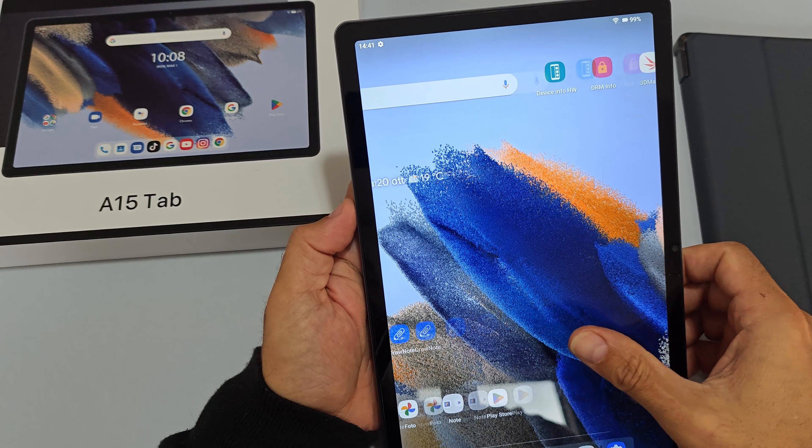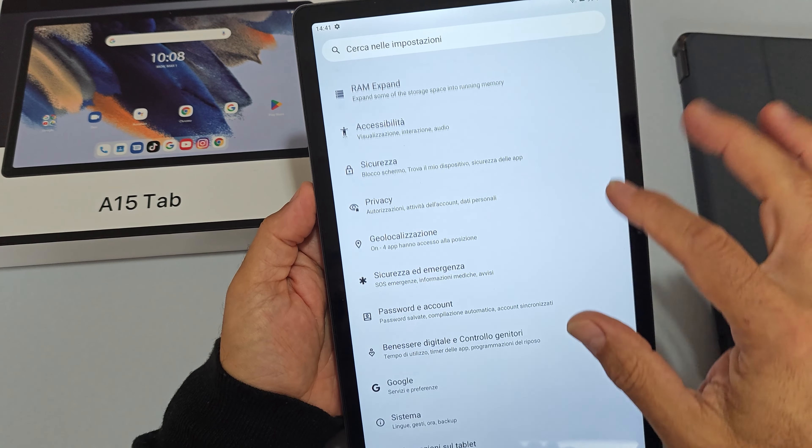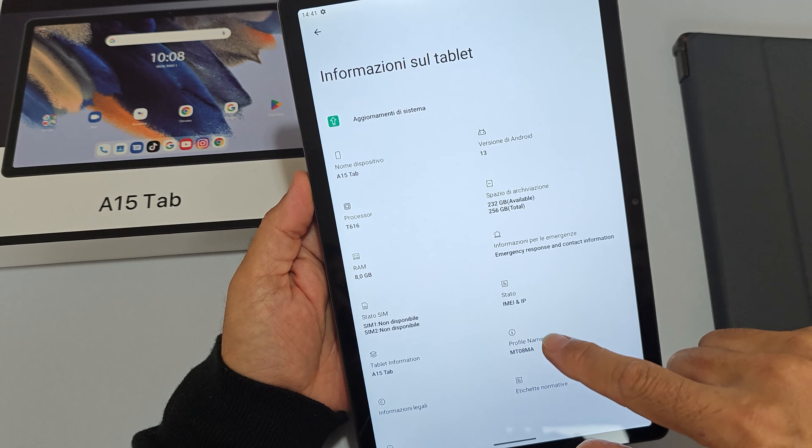Il sistema Android è praticamente stock. Nelle informazioni aggiornamenti software si vede un aggiornamento del 5 gennaio 2024, ma con patch di sicurezza del 5 dicembre 2023. Il tablet non riesce più a scaricare aggiornamenti: è fermo a una versione molto, molto vecchia.